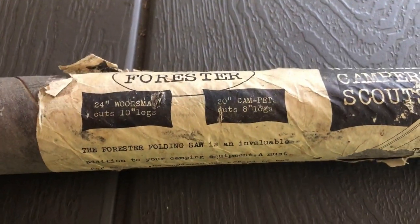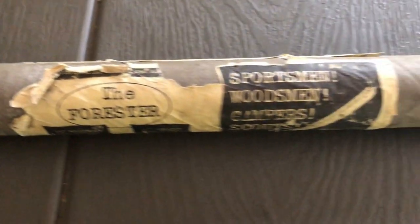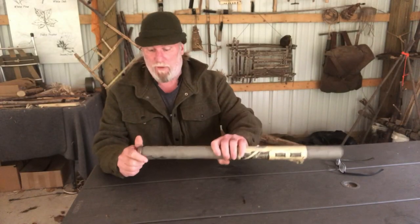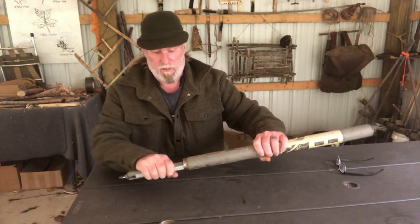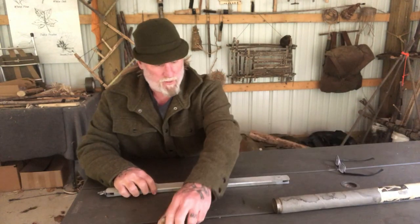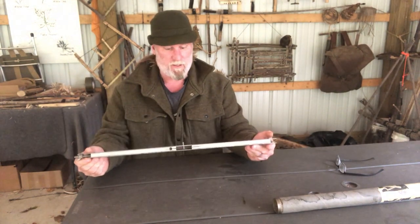I believe that this one, patented in the early 1950s — May of 1952 to be accurate — is probably the first one I've seen that was a designated folding buck saw designed for the camper or the outdoorsman. It came in a tube made from cardboard with a metal cap, and this is the actual original packaging that I have with this saw. This is one out of my collection.